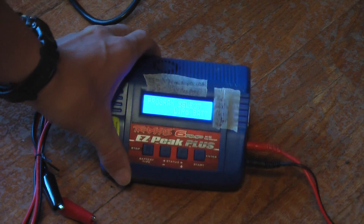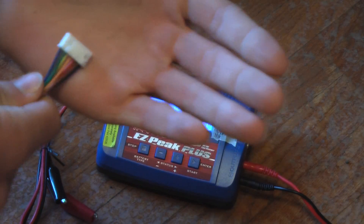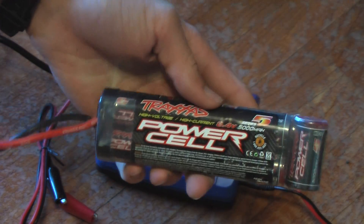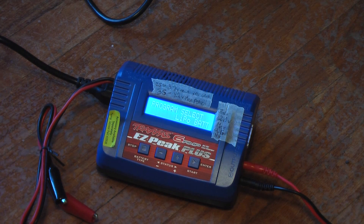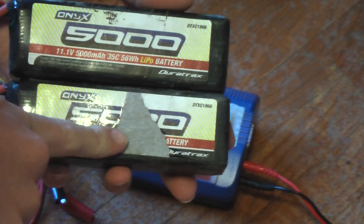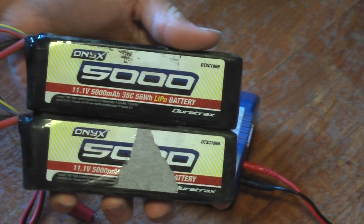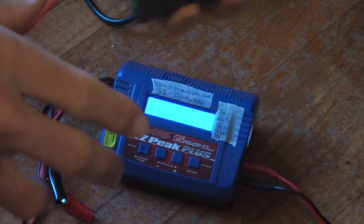You won't be able to read the screen right now since I don't know how to set up my camera for that. The main kinds of batteries I use are these Traxxas PowerCell 7-cell batteries, and I also have two 3S 5000mAh LiPos. You can charge the NiMH packs on 5 amps, and it takes about 68 minutes — just over an hour.